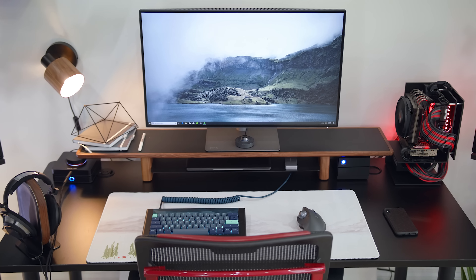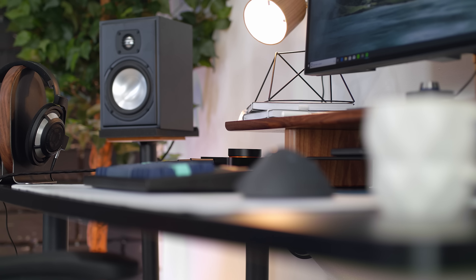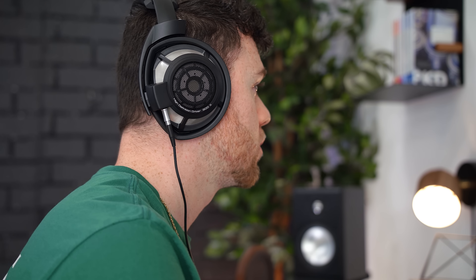Both the keyboard and trackball are sitting on the camping desk pad from Novel Keys. I've had so many questions about this mouse pad — it looks really nice, all white with a subtle mountain background, some trees, and a little tent.